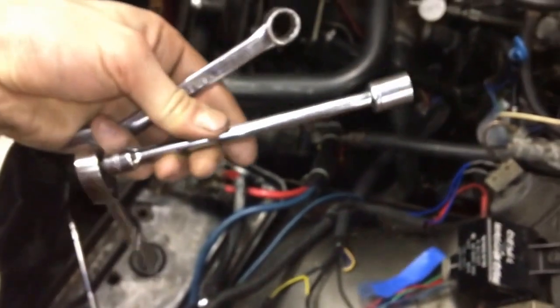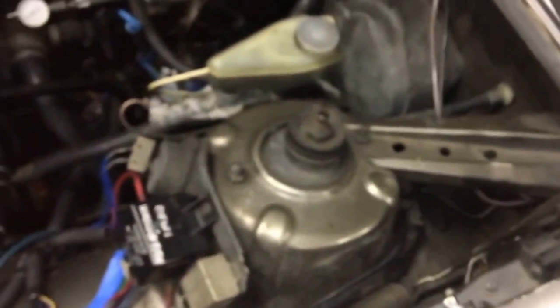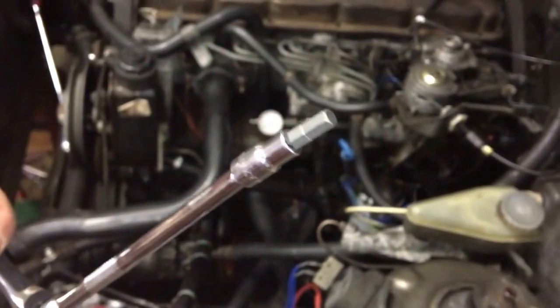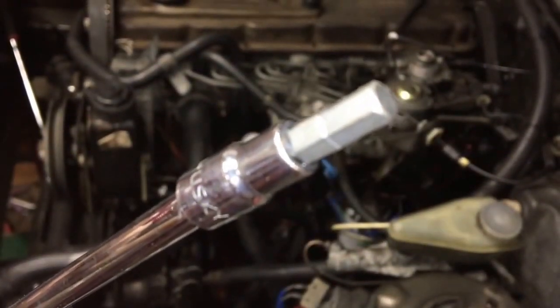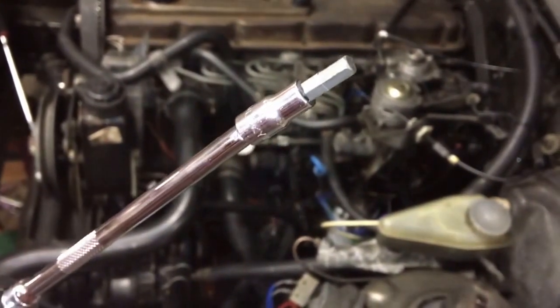What you'll need is a 13 millimeter wrench, a 13 millimeter quarter-inch socket, and a six millimeter hex bit — the type you'd put in a screwdriver that happens to fit in a quarter-inch socket. I put a little bit of butyl — that sticky black stuff — just to keep the hex bit from falling out.